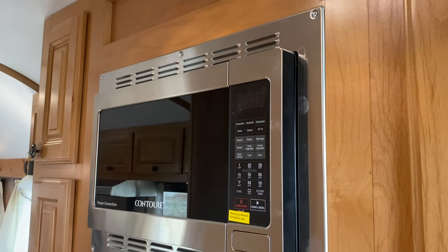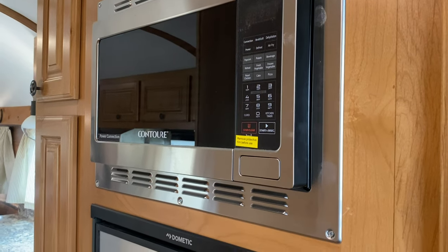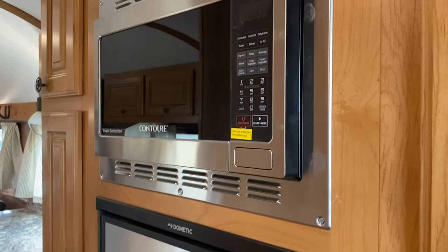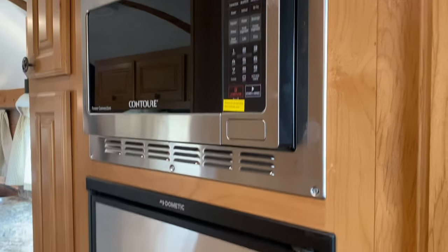This is your convectional microwave. It does have the air fryer and things like that in it, so it makes it super nice. He did add an inverter so he can run this microwave off of his batteries without any issue.